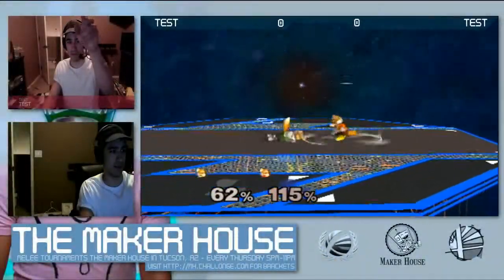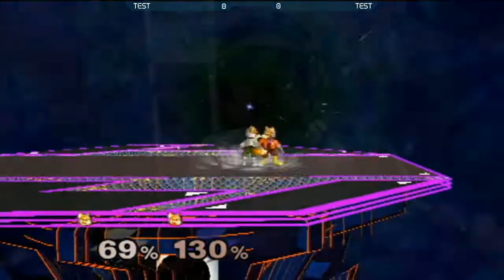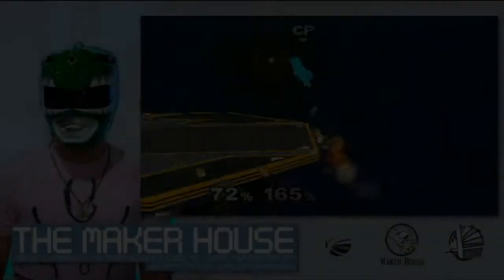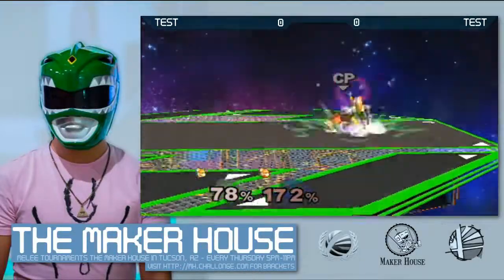Plus camera would be this one. We got our nice full screen widescreen and we got the commentators, which is just going to be me. We also got a bracket view so we can show the bracket, and then back to no cameras. So let's go ahead and end this broadcast and see how this turns out.